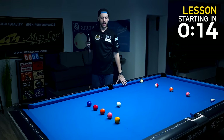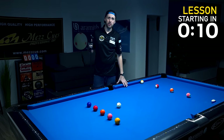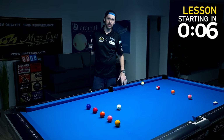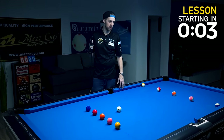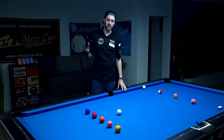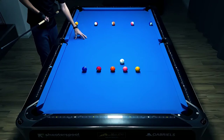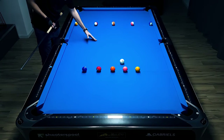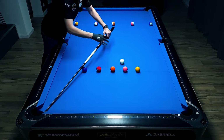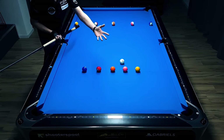I just want you to concentrate on my stroke. Maybe watch this video two times — the first time just watching how I'm stroking the ball and what I'm doing exactly, and the second time which patterns I'm choosing. But I'm going to talk you through, so maybe one time is enough. Starting with ball in hand, I want to get fairly straight on the nine ball to have a very easy path to the two ball, because think three balls ahead — you want to end on the right side of the two ball.